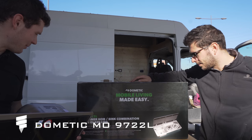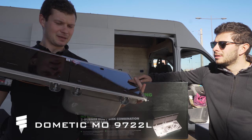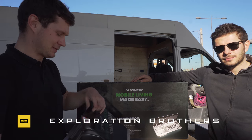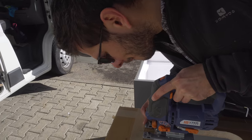This is the Gomatic MO9722 L. It's a new model — 'L' means left, so you have a sink on the left. We just received it and started to install it on the other camper.